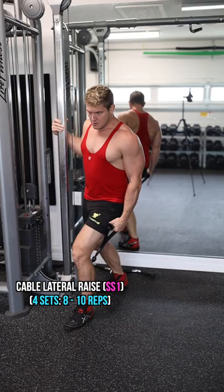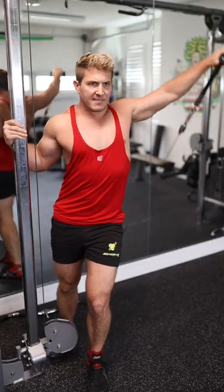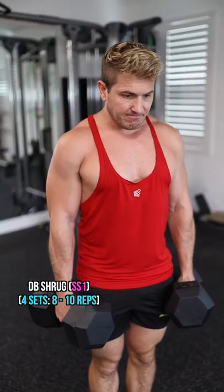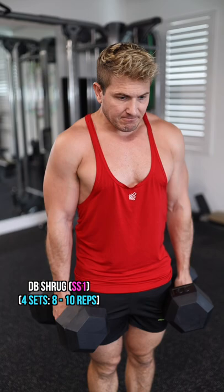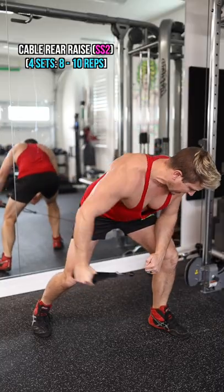For the next two exercises, you're going to superset starting with the cable lateral raise, pulling the cable between your legs for more range of motion, followed by a dumbbell shrug. You're only resting after the superset is complete.